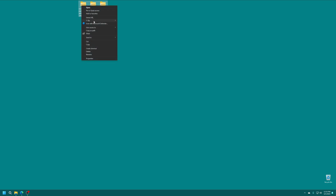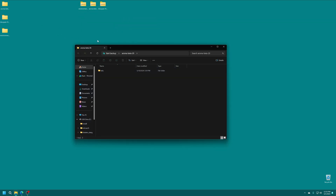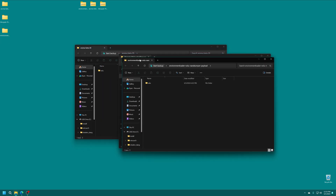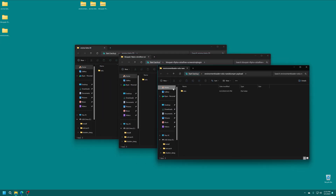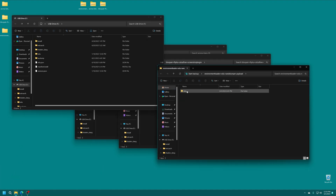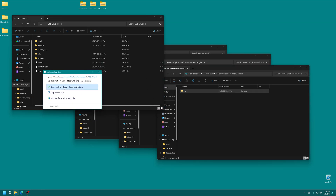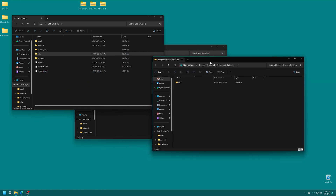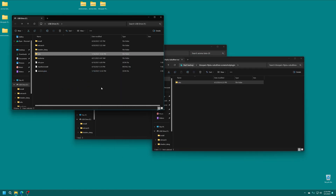Once you have everything downloaded, go ahead and get it all extracted. Open up each of the folders and you should see a Wii U folder in each of them. Open up the SD card for your Wii U and copy all of the Wii U folders into the root of your Wii U's SD card. For the Environment Loader one, replace the files in the destination to make sure they are the most up-to-date. Everything else should go in without any need of overwriting.